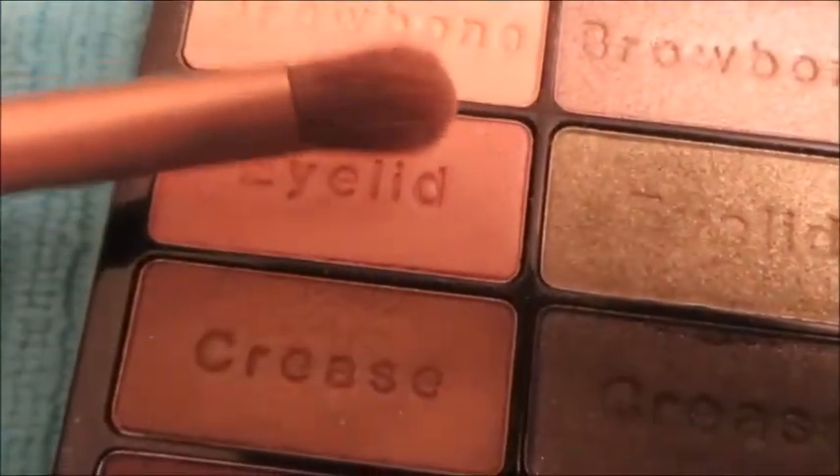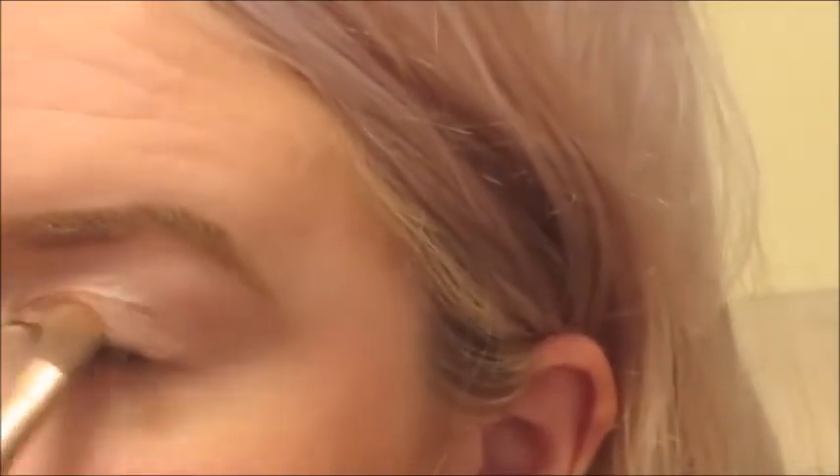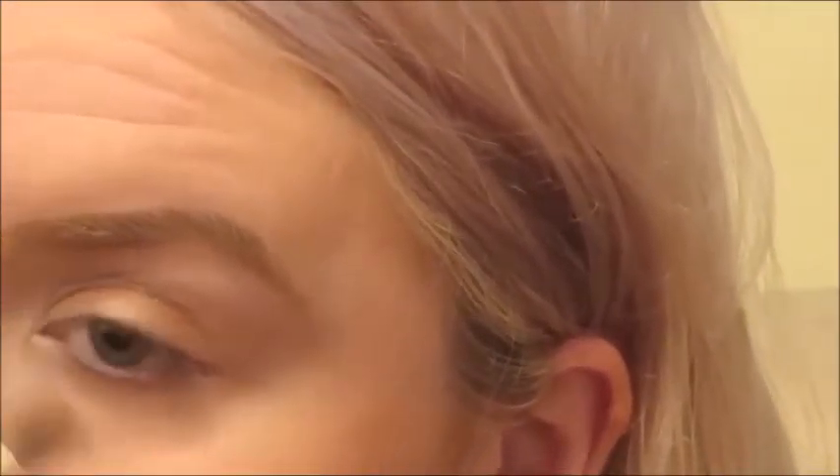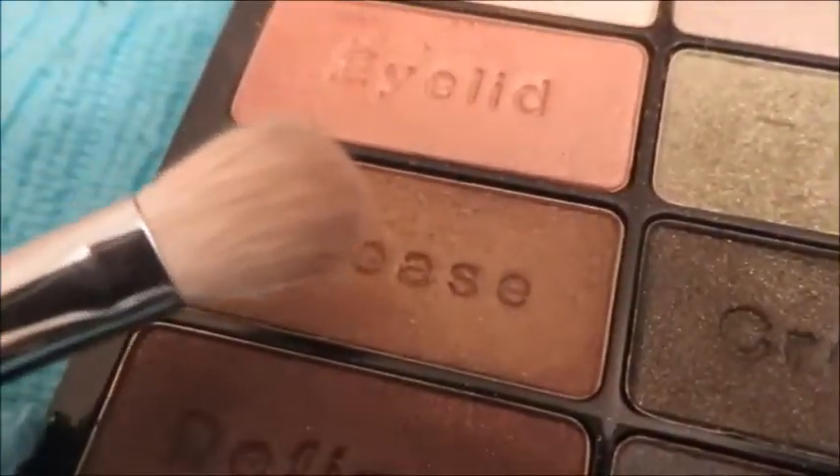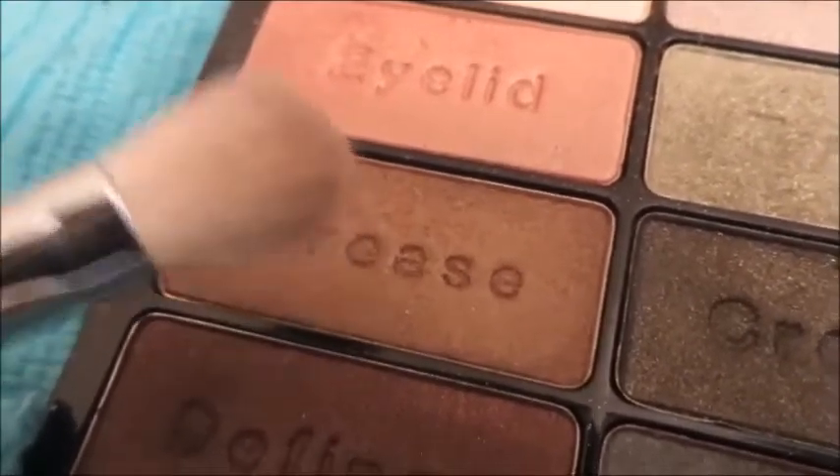Now we're using the Wet n' Wild Comfort Zone palette. I'm using the eyelid shade on — you guessed it — my eyelid. It's a nice, light, coppery, goldish sort of color; very unique and hard to describe, but I really like it. I'm then putting the crease shade into my crease, just below the eyelid shade.